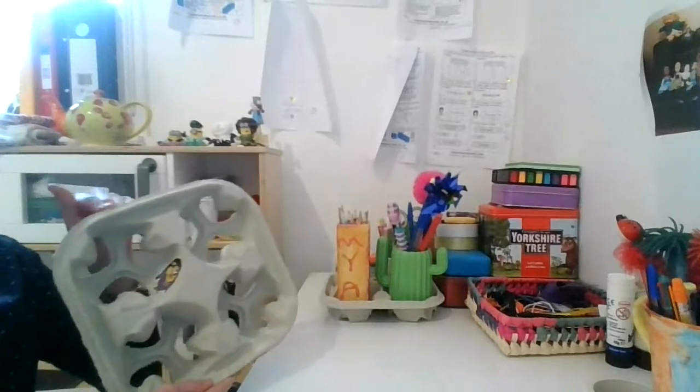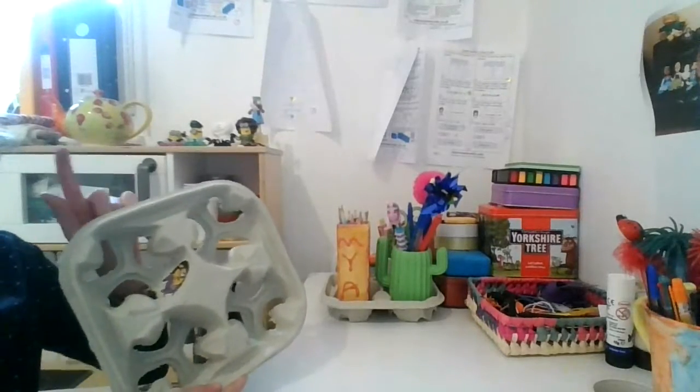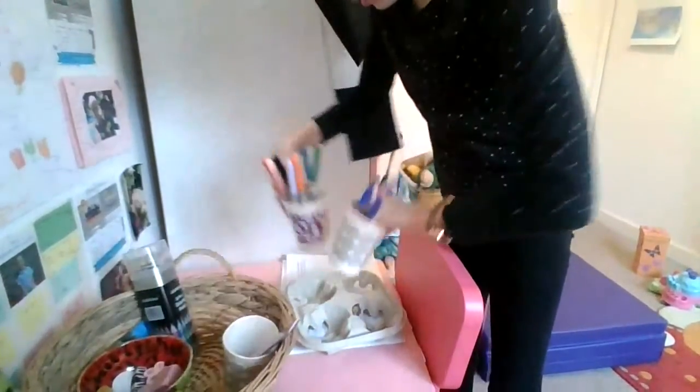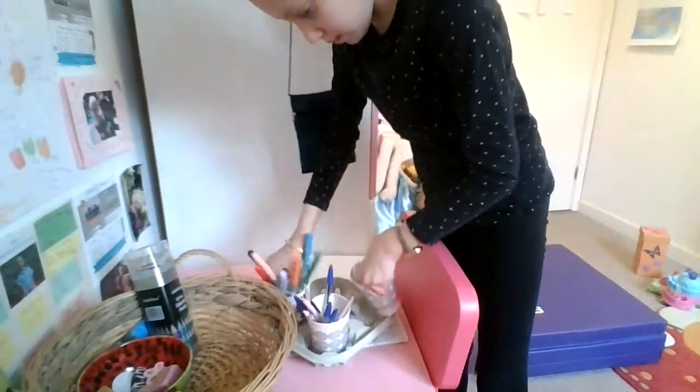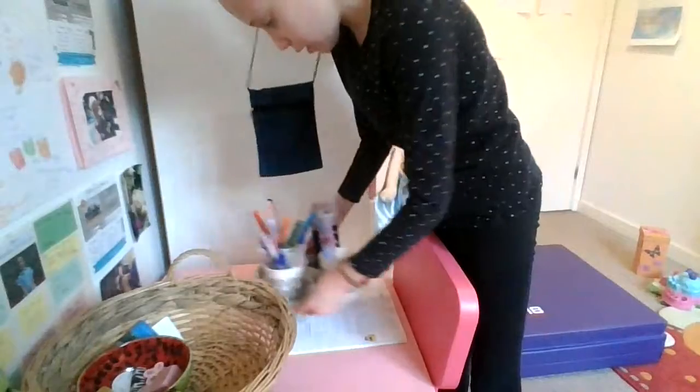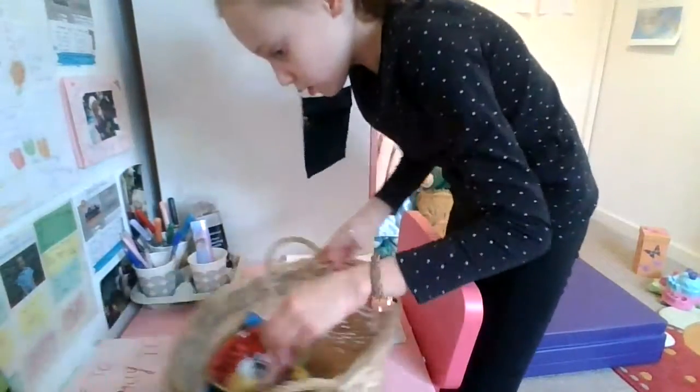This can be reused for something else. For example, instead of using this big basket for all this stuff, why not put these cups in here? Because these cups easily fit in here so well and they make it a lot easier.